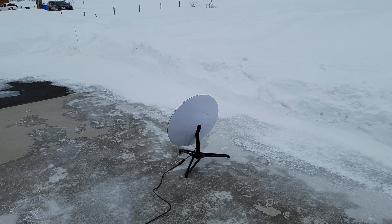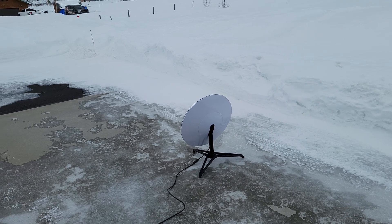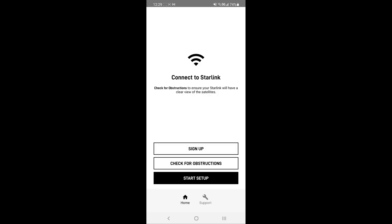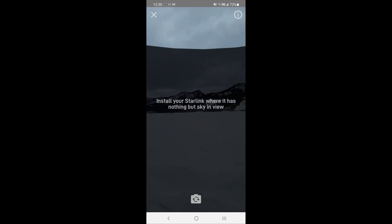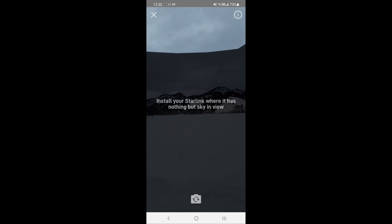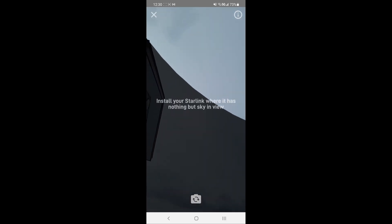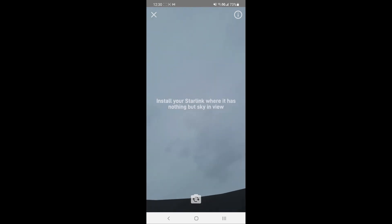I've got the antenna set up in a temporary location out in my driveway. It's initially pointed towards the north. First thing we need to do is open up the Starlink app on the phone, and we need to check for obstructions. What the app does is it finds your location and uses the camera on your phone to give you a little virtual view of the sky, and you can pan it around and see if there are any obstructions — all based on your location and the current positions of the satellites.